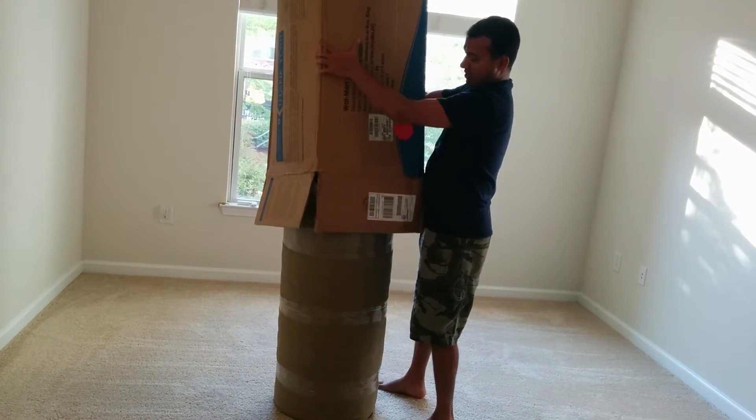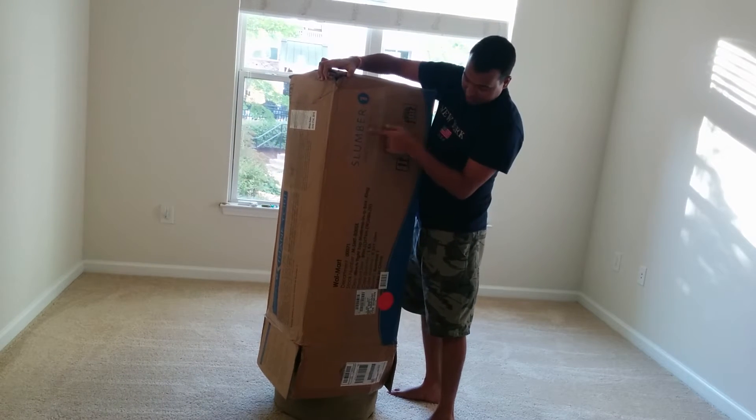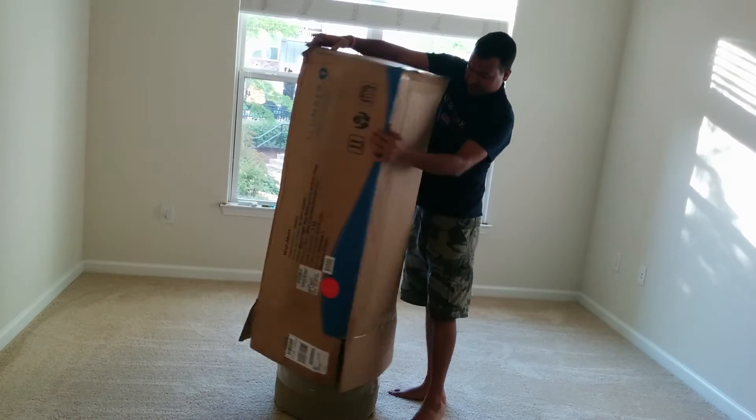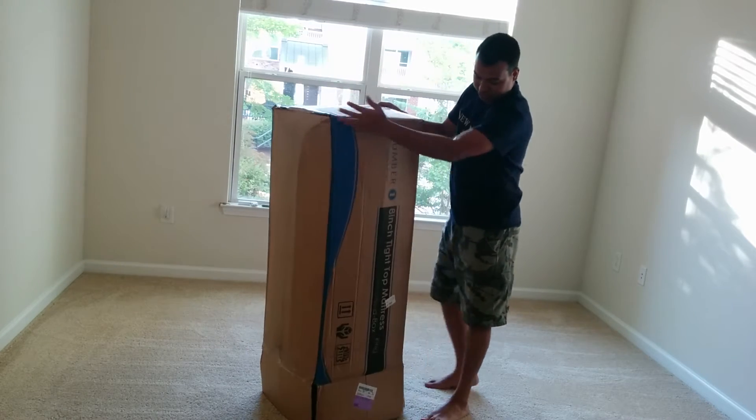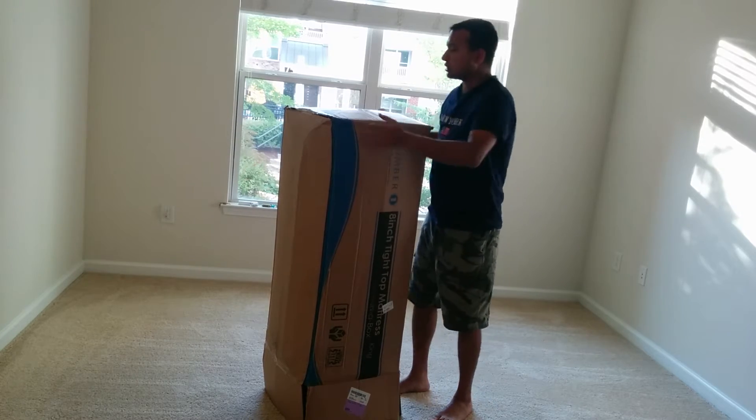Finally, I took it out. Just to prove to you — this is Slumber. I just opened it and it is Slumber. And here is the mattress I was talking about. So it's the Slumber 8-inch mattress in a box.